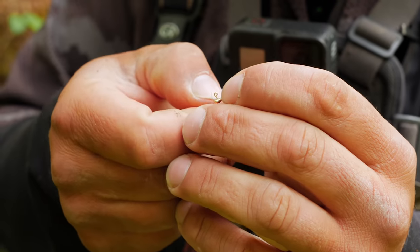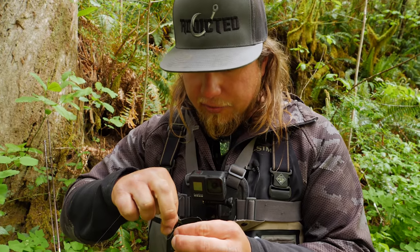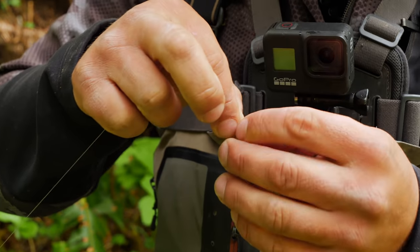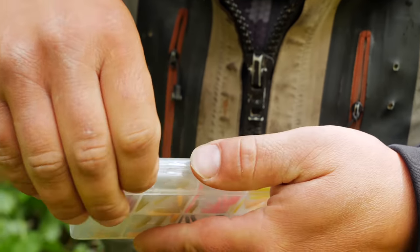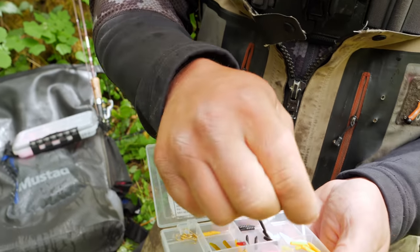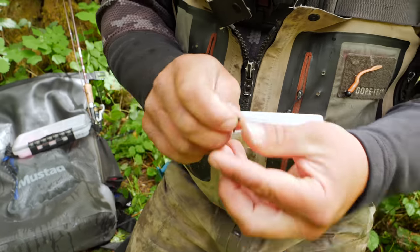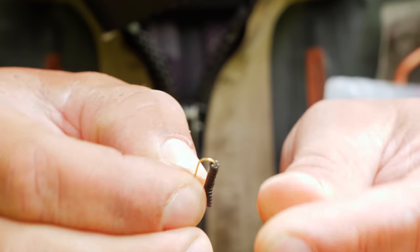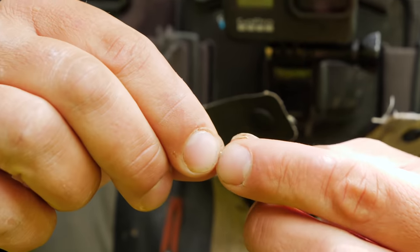I'm tying this onto my eight pound leader. A typical fisherman's knot will work, tied right to the eye of that little jig head — trim the tag end and pick out colors. I'm already seeing grubs that look exactly like this little black one, so I'll start with black, then work through natural brown, green, pink, and chartreuse. To rig it: put your fork tail evenly on each side so you get that wiggling action as it floats through — it looks just like a little grub in the water.